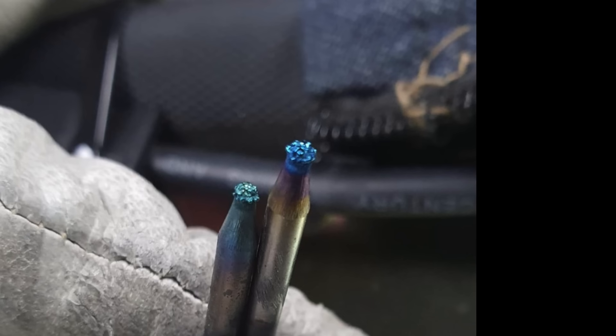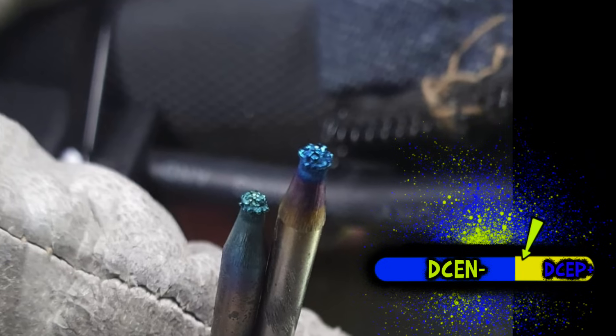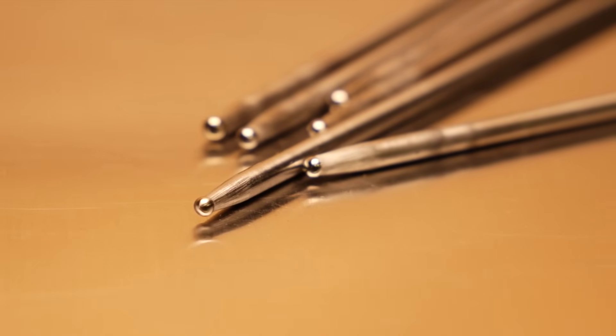Using a blunted tungsten, this is honestly something you probably want as well. On a blunted tungsten, if the positive side of the cycle is set too high, you're going to see little nodules form on the corners. Personally, I prefer using a tungsten with a small ball on the end. I find that this one is a little less susceptible to having any inconsistencies with your balance settings. Especially if you're just getting going with TIG welding, even if your balance setting is set a little inaccurately, you will get away with a little more wiggle room with a ball on the end of your tungsten.